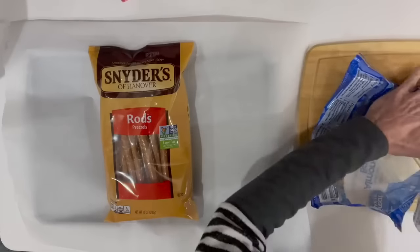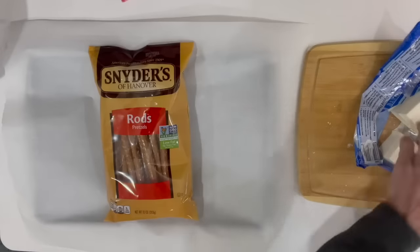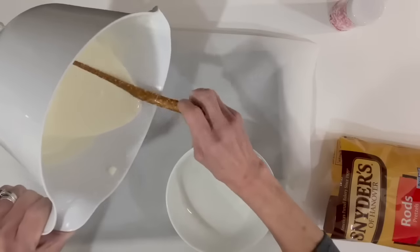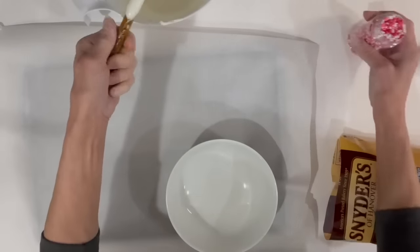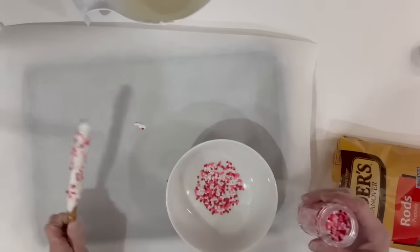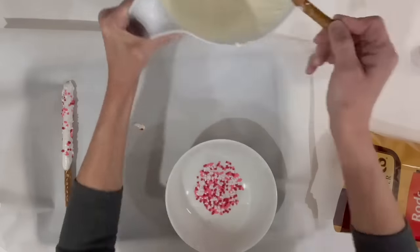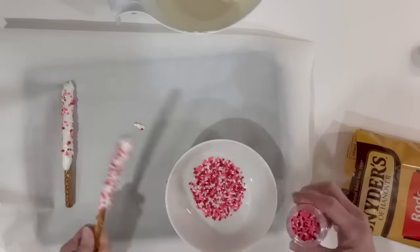For this next one we're going to take some pretzel rods and melt up about four cubes of white almond bark. Then I'm going to take my pretzel rods and just kind of roll them in the melted bark, then sprinkle them while they're still wet with some Valentine's sprinkles. Put however many sprinkles on there as you want, then lay them on a parchment-covered cookie sheet. Keep going until you have as many as you want, then put them in the freezer to set up.